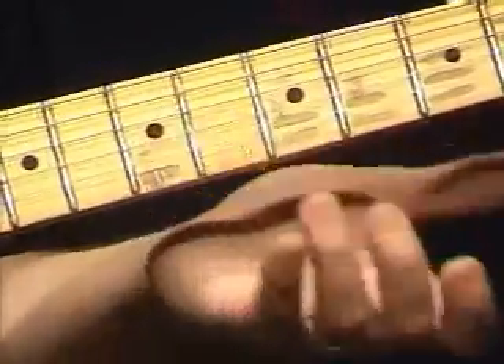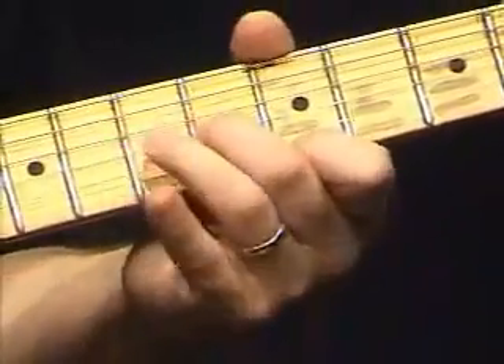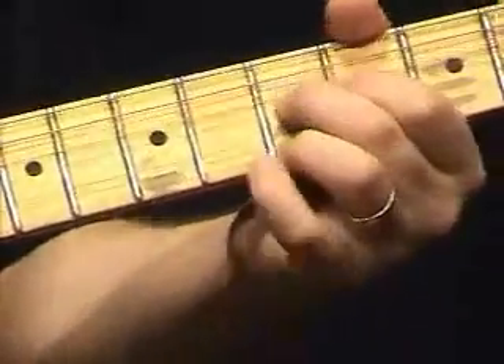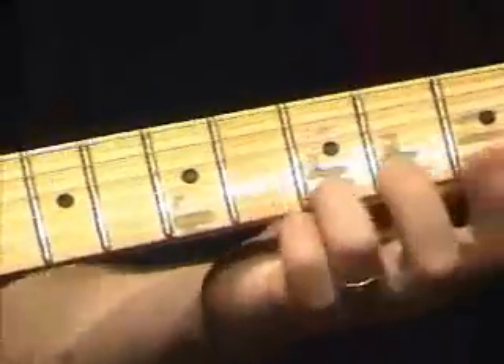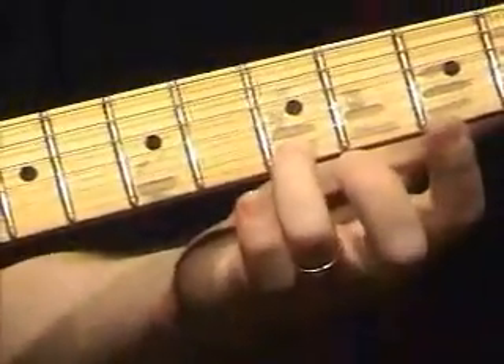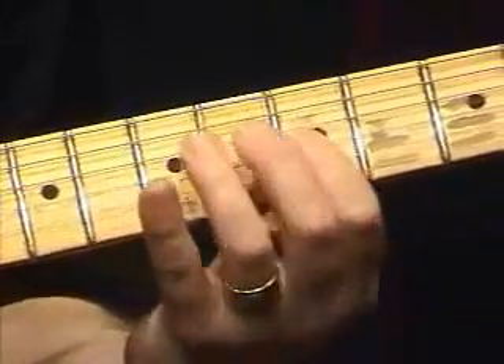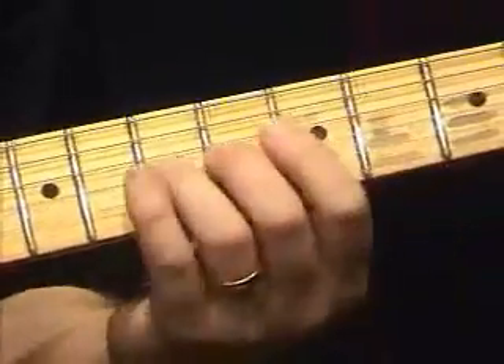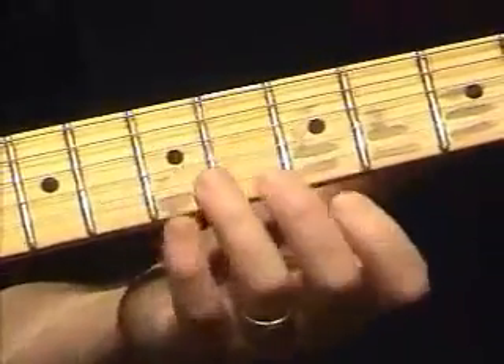So now you have to practice bending that way too, and set up some exercises for it. What I am doing is using the tonic note of the key I am in, and trying to see along that string how many accurate bends I can get — it also allows me to cover multiple fingerings.